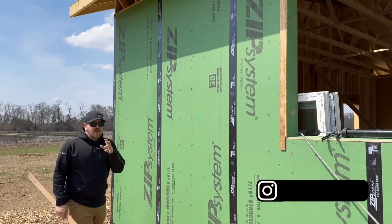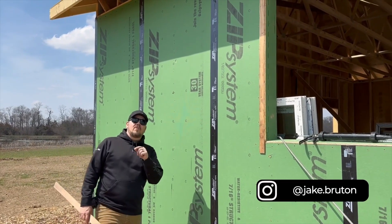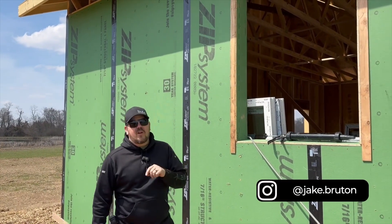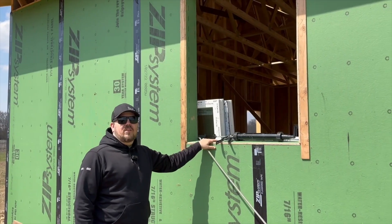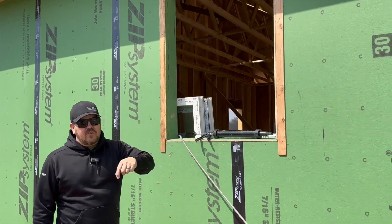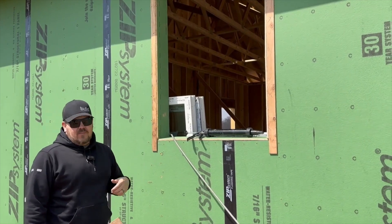I'm Jake Bruton and today on The Build Show we're at one of Arrow Building's new projects. This is our new Prairie Arrow and we're going to talk about window openings and how we're prepping the window openings specifically for the windows here on this job today. Let's do it.